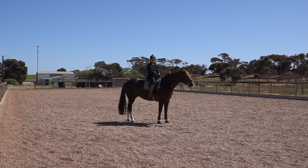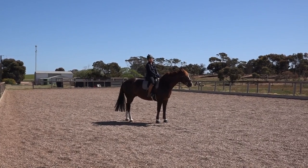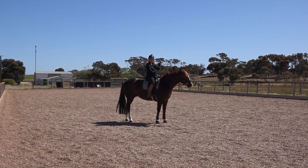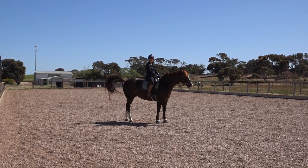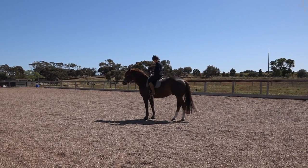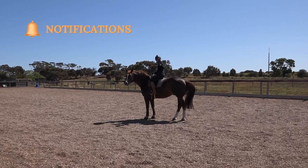I won't make you watch all of this — I will edit it down for you — but I will certainly show you before and after so you can see what sort of effect it has on my horses. One more thing before we get started: it's important that you do this for 10 minutes.